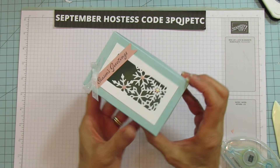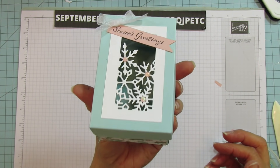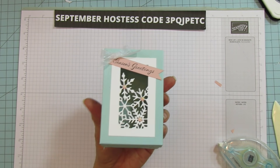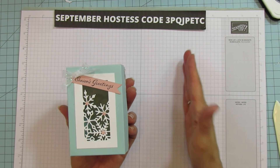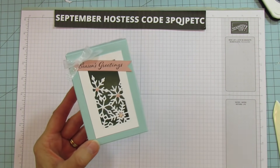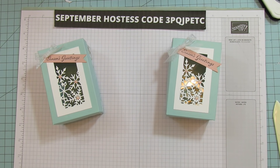Then just stick your top on and it should fit really nicely on there. Don't cut too much off or it'll be really loose — you don't want it loose. It fits really nice if you just cut that tiny little piece off. Remember to cut it off of two corners sharing one corner, like I showed.